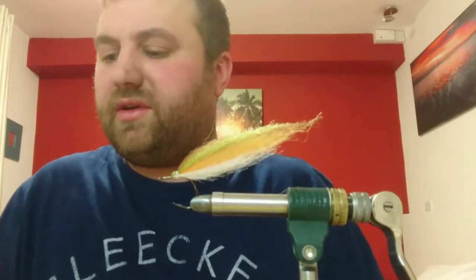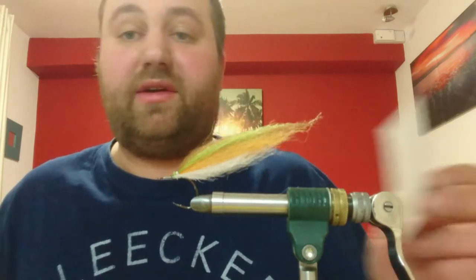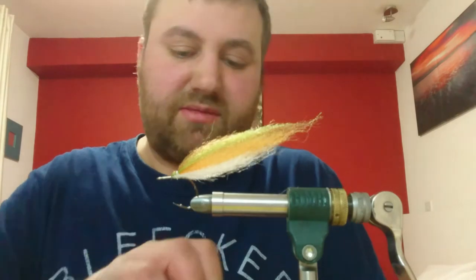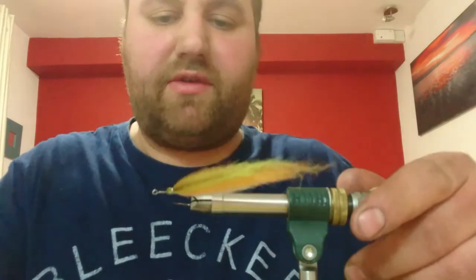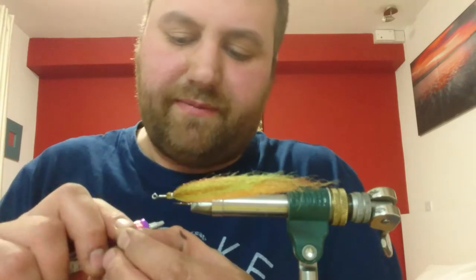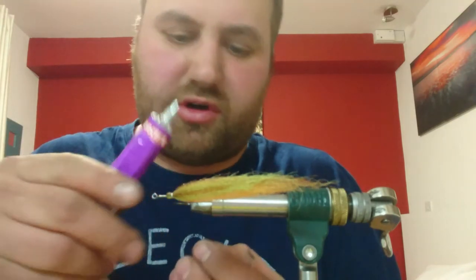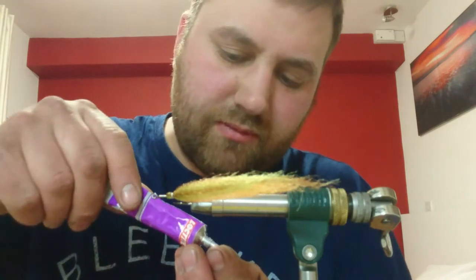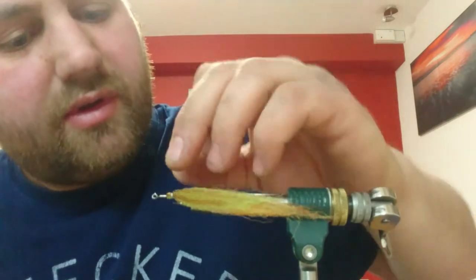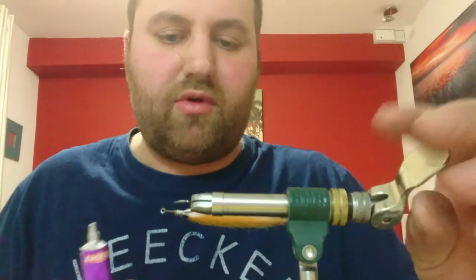Now for eyes - eyes don't really matter too much, but I like a black and silver eye. These are about five or six millimetres. Bigger if you want. Tilt your fly over, take your eye, a bit of glue which is Loctite gel, stick it on so it's half on the thread and half on the baitfish fibre. Pop it over. Same on the other side.